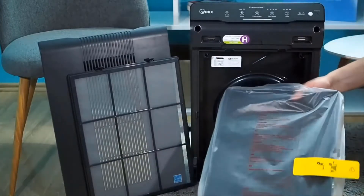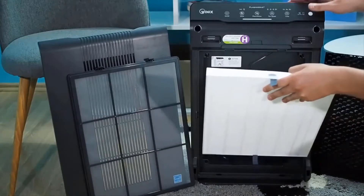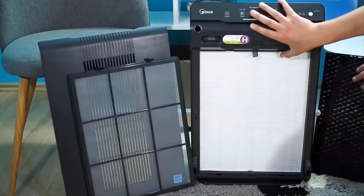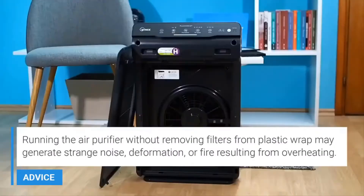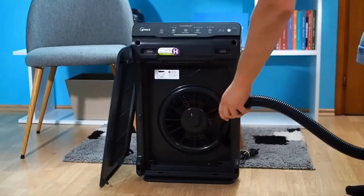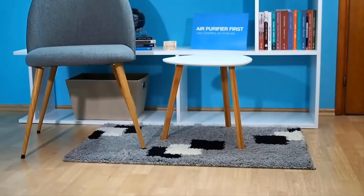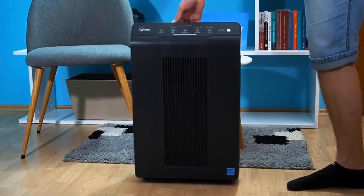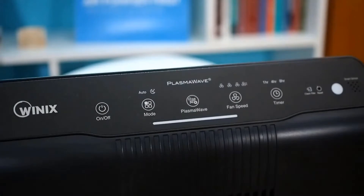This unit has a washable pre-filter, which is important because a lot of units on the market have a replaceable pre-filter. As those pre-filters saturate with larger particles, they need to eventually be replaced — which means buying replacements. With this unit, the pre-filter can saturate over time, and when it would have been time to replace it, all you have to do is take it out and clean it. You can clean it by vacuuming or rinsing it, and the unit will still be highly effective when you replace that clean filter.